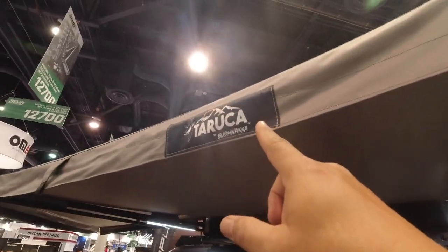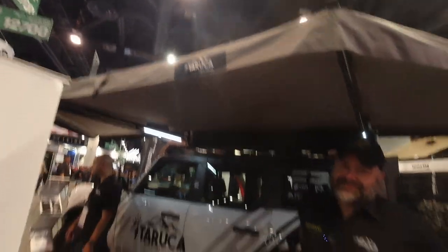What's up guys, I'm at SEMA and I've been seeing this name all over SEMA and I finally found the booth. So introduce yourself and tell us what you got.